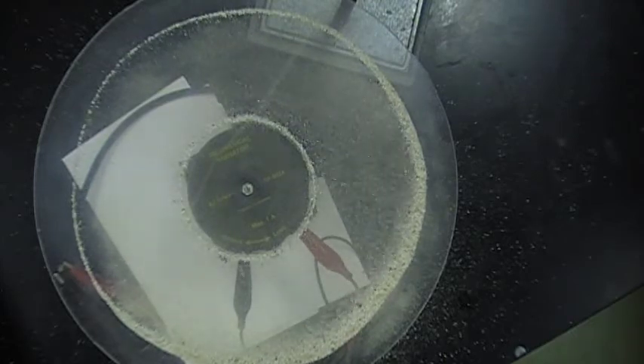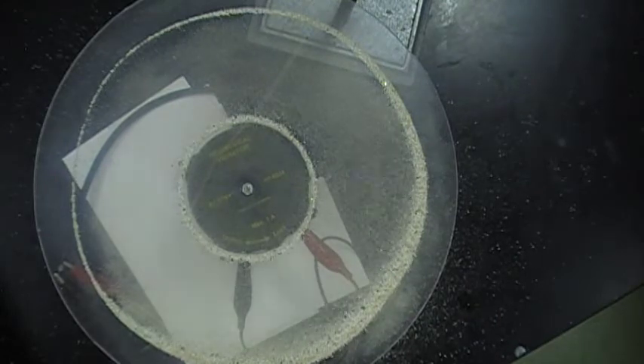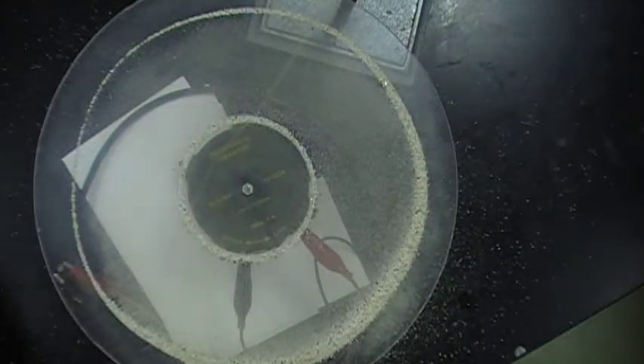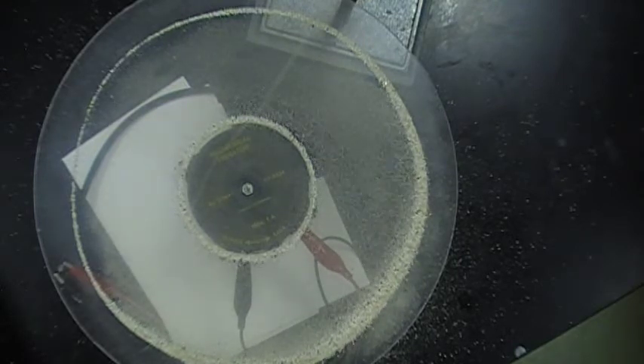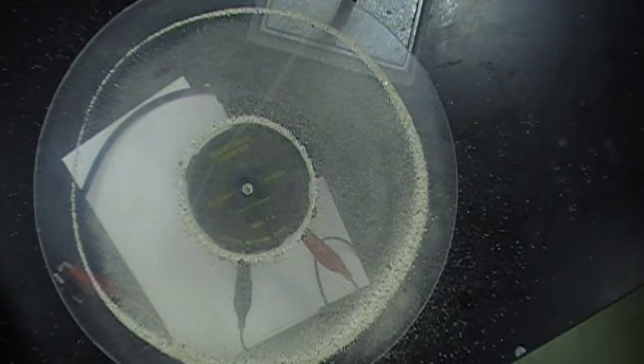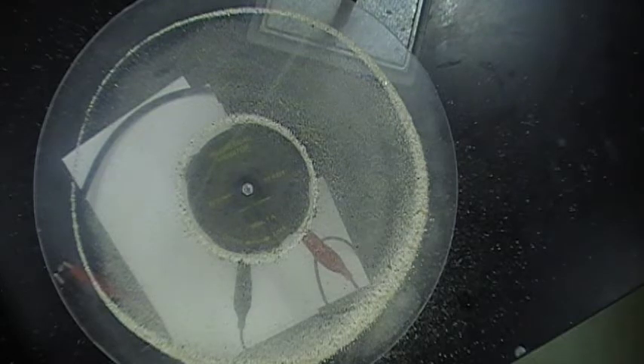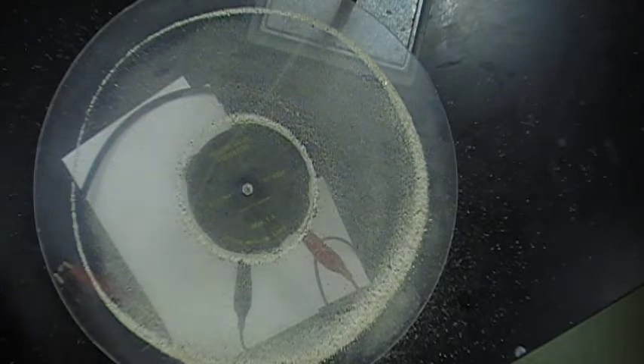Now I'm at another resonant frequency — 286 Hertz. Now I have two nodes, because the wavelength is shorter. If you look back at that picture you can see how I had two nodes — same thing here. The sand is collecting at the nodes, but I can only have standing waves at certain frequencies. If I speed this up to 297 we lose the resonance. To go back to de Broglie's explanation of why we can only have certain energy levels in atoms: if electrons are standing waves, they can only exist at certain frequencies — that's why you can only have certain energy levels.